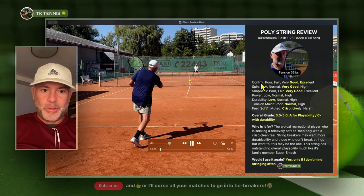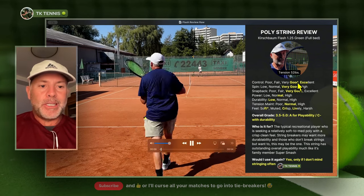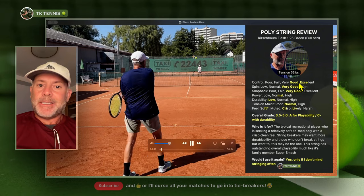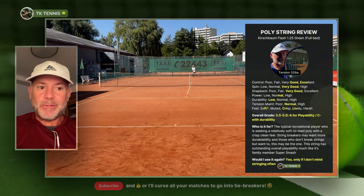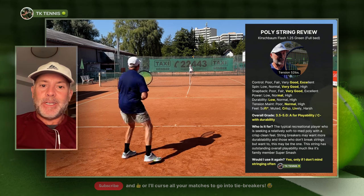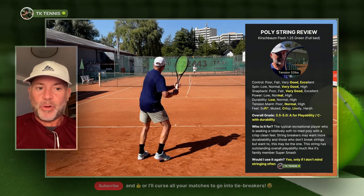Let's go right to the control category. Kirschbaum Flash gets a very good to excellent. It's not a hyper stiff string like an MSV string that I recently tried, so I give it a very good rating towards an excellent rating in terms of control and precision.